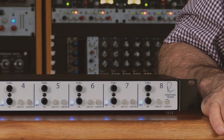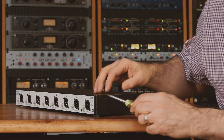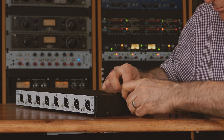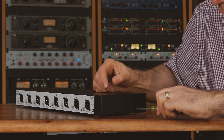To reverse the mounting of the R&D-i8 so that the XLRs are on the front panel, loosen the four Phillips head screws on each rack rail, carefully reverse each rack rail, then remount using the same Phillips head screws.